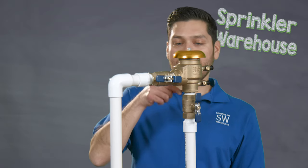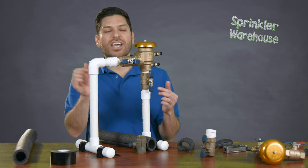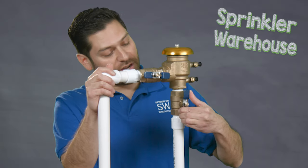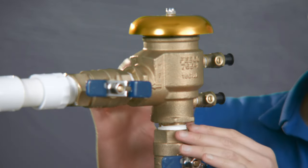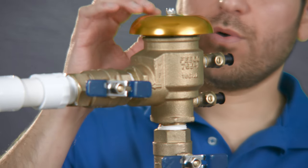For winter, we have to take a little bit of extra measures here to prevent any kind of failures of this backflow. As the supply runs up into the pressure vacuum breaker, we want to go ahead and turn this valve that's currently on — they're on when they're parallel to the pipe — we're going to turn this valve off.